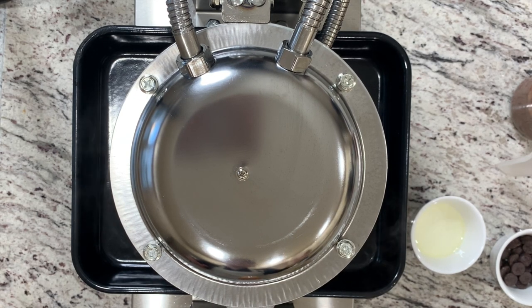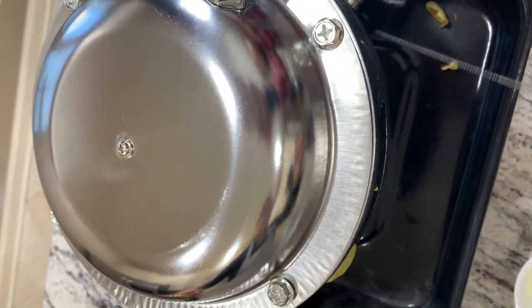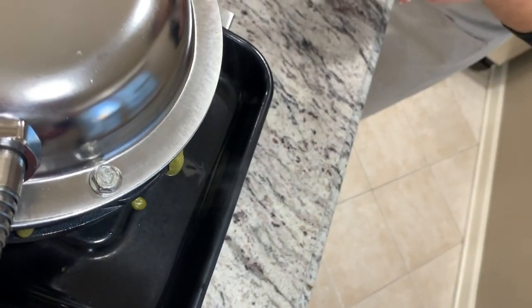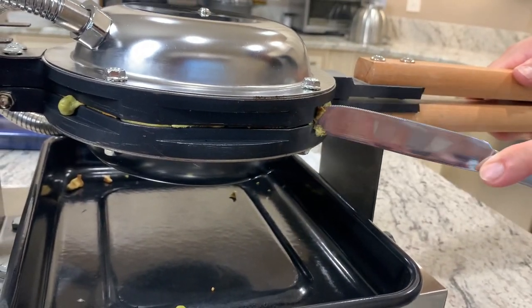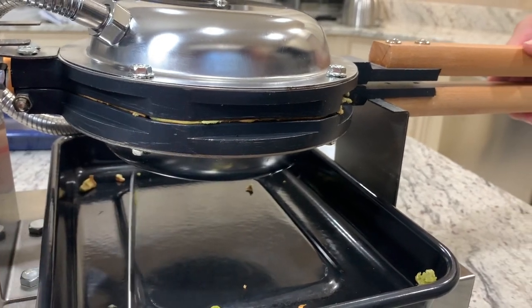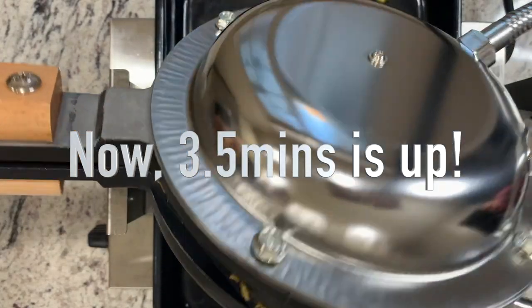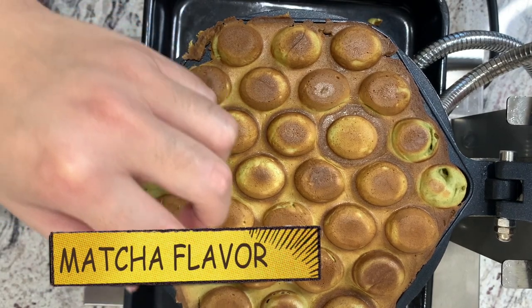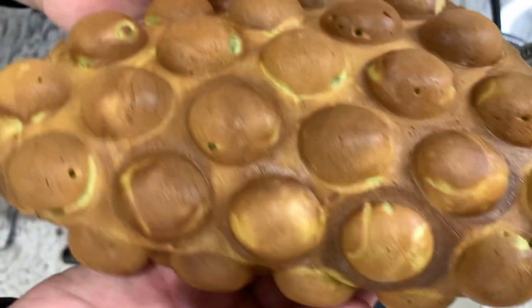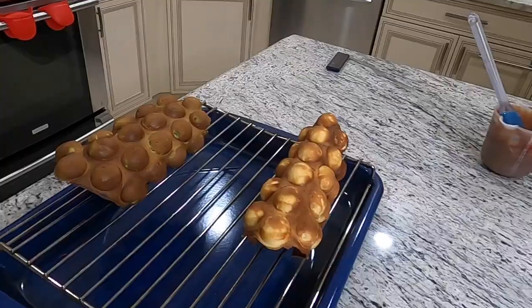Set it for three minutes and 30 seconds again. On the side, scrape off any extra batter that came out using a butter knife — that's why you want a pan right underneath it. The timer is off, so let's twist and open this up. Take it out — look how nice this is — and transfer it to the cooling rack right away.